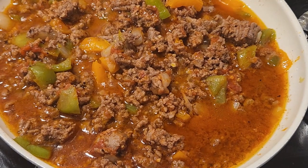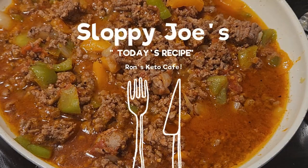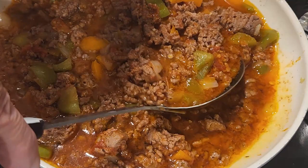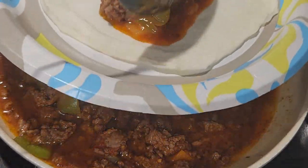Hi guys and welcome back to the channel Ron's Keto Cafe, I'm Ron. Today we're going to be making this sloppy joe mix, and this recipe comes from Jennifer Van's Low Carb Recipe with Jennifer. From her original recipe, I just changed things up a little bit.